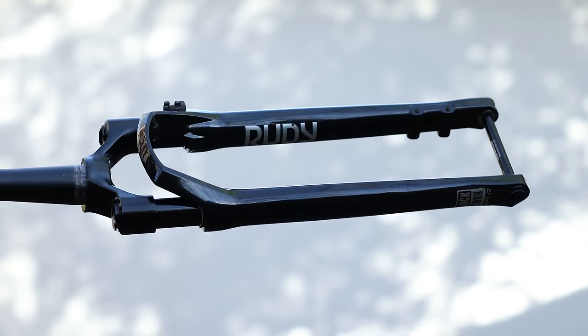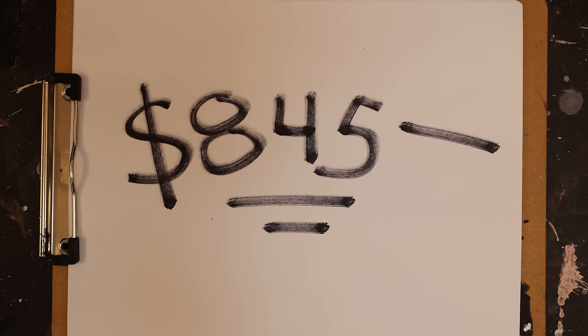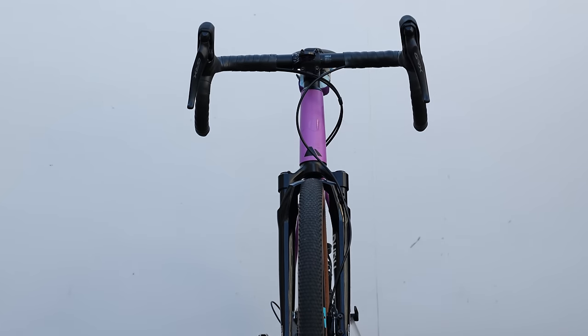Let's talk about cost for just a moment. This suspension fork retails for $845 US dollars. Add in the cost of labor and small parts and you're looking at a hefty price tag for an upgrade on your new rig. But since we are cyclists, the value and price of things doesn't always follow the same logic as it does for civilians. Let's find out what this has actually done to the bike, with the ultimate goal of finding out if this is something that's actually worth doing.